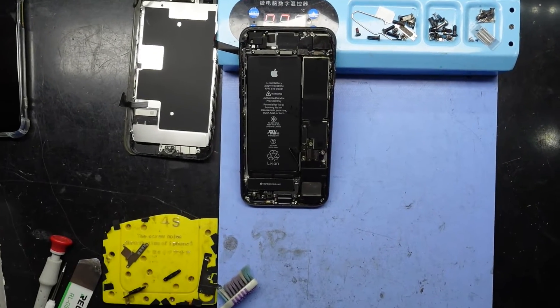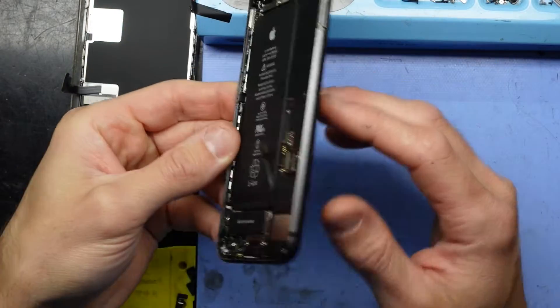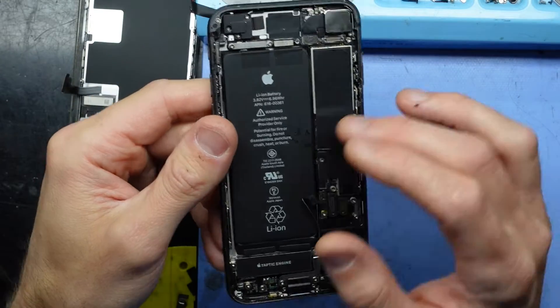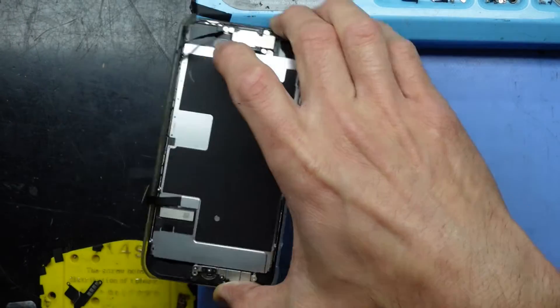G'day! In today's video I'm just talking about one of the more common faults I see on an iPhone in general. This particular one here I believe is an iPhone 8 or an SE. If I look at the battery model that would tell me for certain, but from looking at it here I would assume it's an 8.